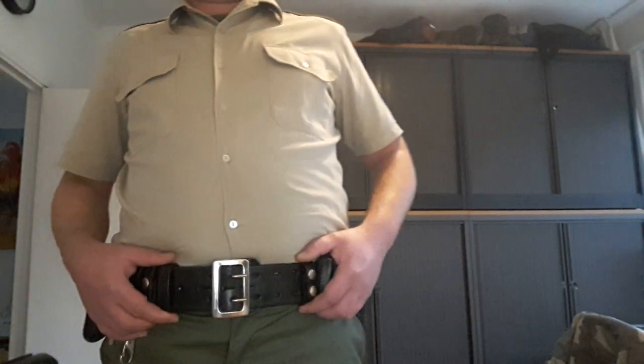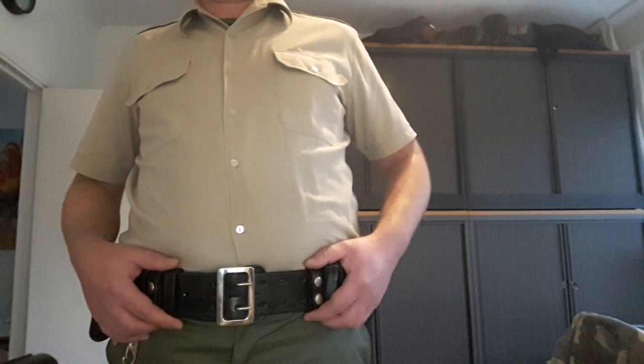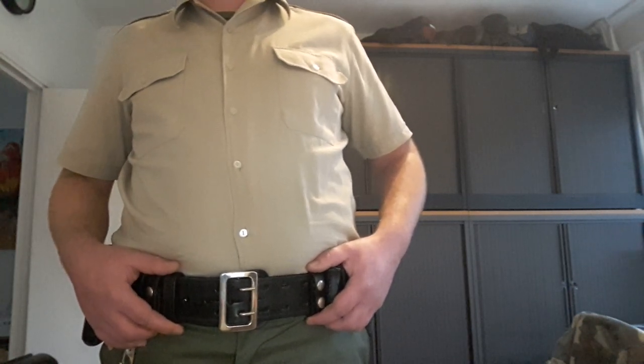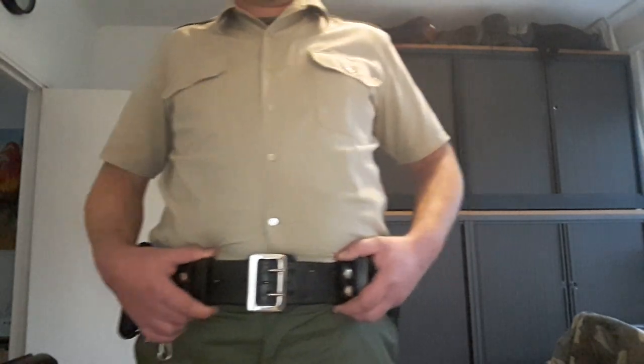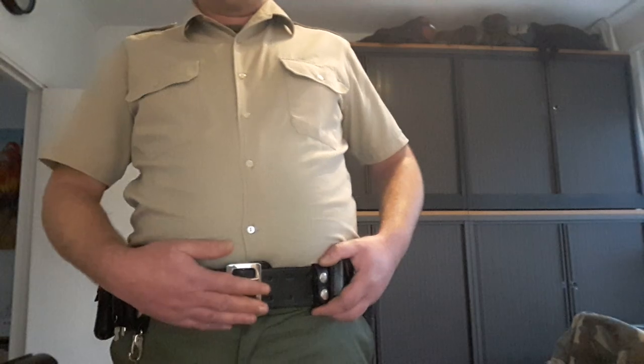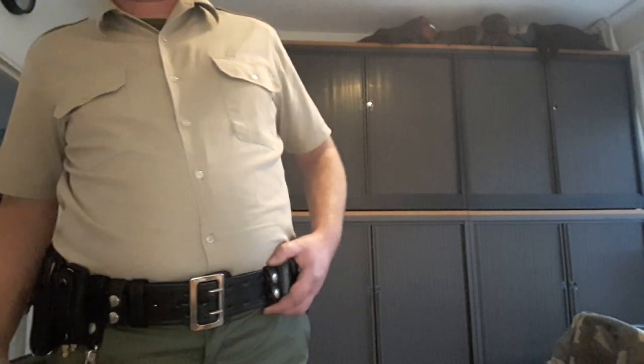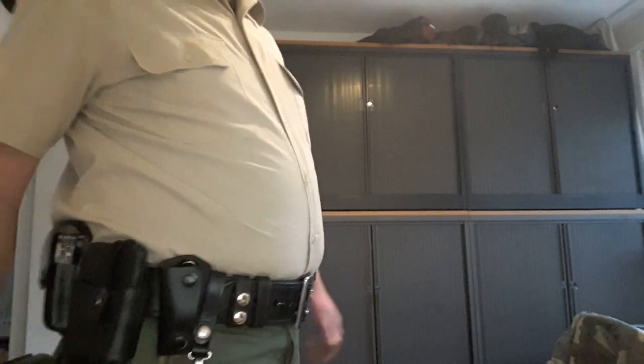The belt I'm wearing is the same belt worn by many US police officers. They also call it a Sam Brown belt sometimes. It's a very wide and thick leather belt — 2.25 inches wide — and has this typical two-prong buckle here in the middle. I'm going to show you what kind of equipment I'm wearing on it.